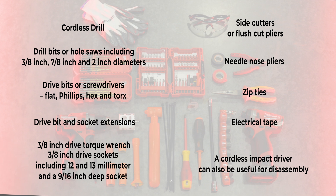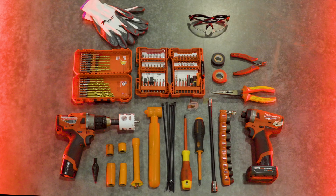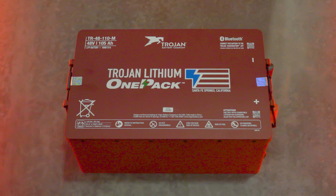You'll also need drive bit and socket extensions, a 3/8 inch drive torque wrench, 3/8 inch drive sockets including 12 and 13 millimeter and a 9/16 inch deep socket, side cutters or flush cut pliers, needle nose pliers, zip ties, and electrical tape. A cordless impact driver can also be useful for disassembly.